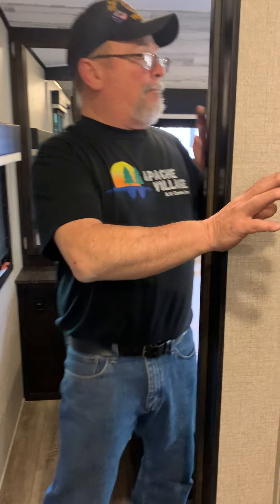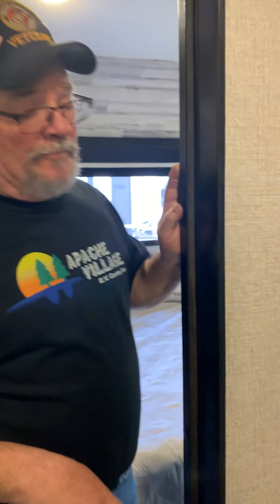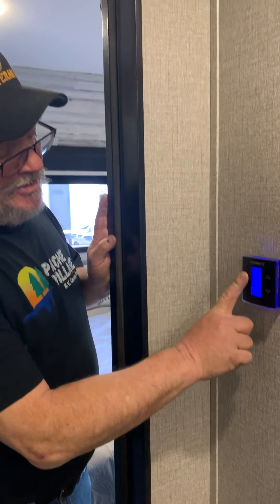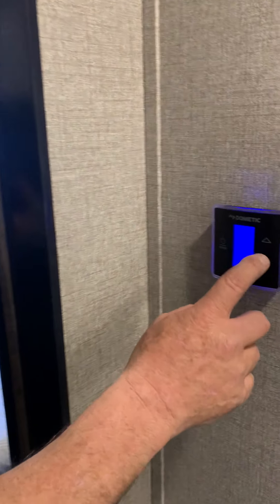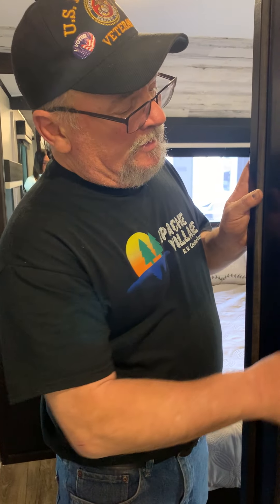In the hallway is an important piece — your air conditioner and furnace control. It's a touch panel; touch it and a blue light comes on. Touch it again and it'll say auto. You can change the fan speed to high or low, but leave it on auto and let the computer brain box do what it's supposed to do.